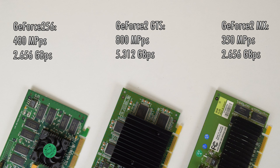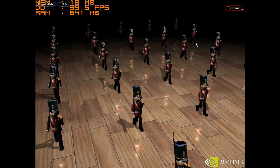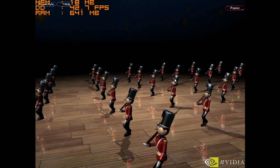Comparing the MX with the GeForce 2 GTS, it has roughly half the fill rate and also half the memory bandwidth. Comparing to the GeForce 256, it has an advantage in fill rate but the same memory bandwidth. The GeForce 2MX was a mainstream card and it replaced the TNT2, an older card that launched just over a year ago. It was also the first mainstream card with transform and lighting capability.